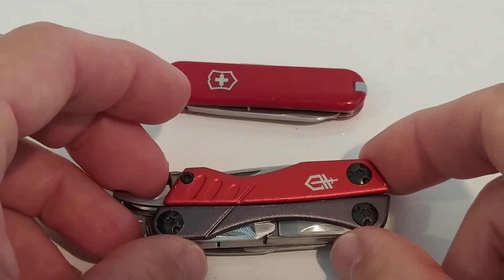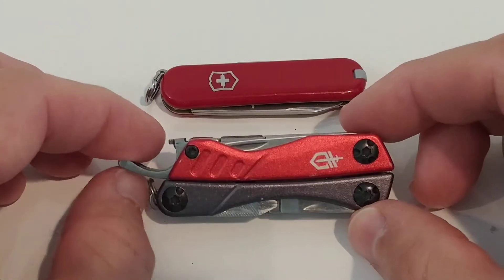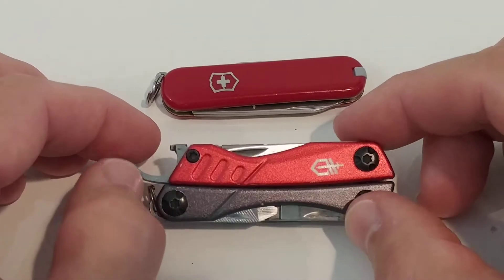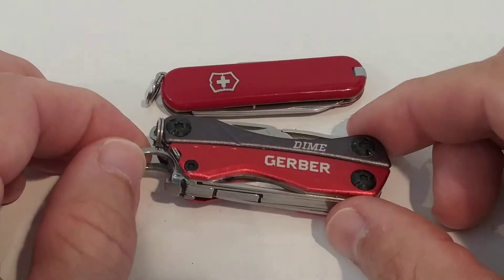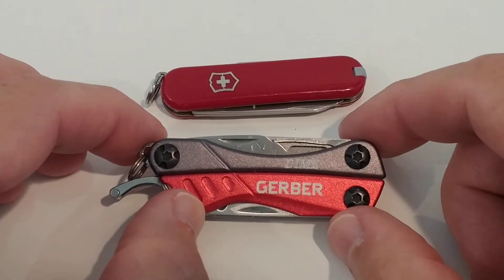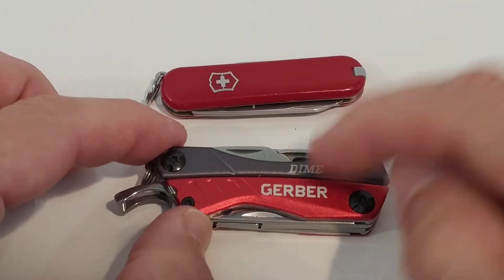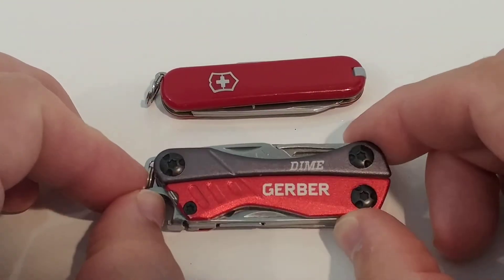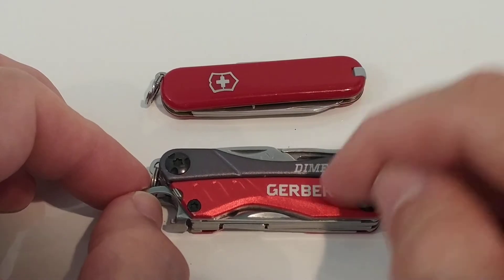I was worried that the extra weight would bother me all day. This is much lighter, this is much heavier, and I expected it to feel like something always in the pocket — bothering me from morning to evening. But it only bothered me for one or two days; after that I got used to the weight completely.